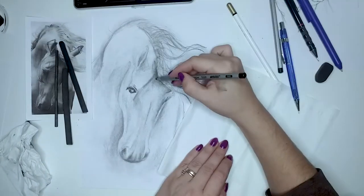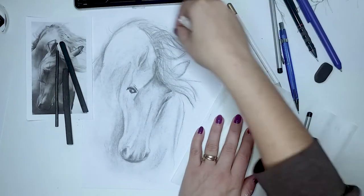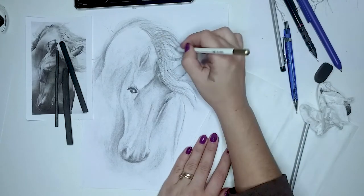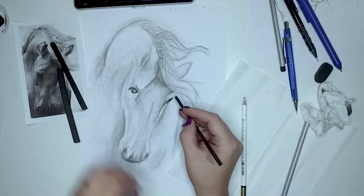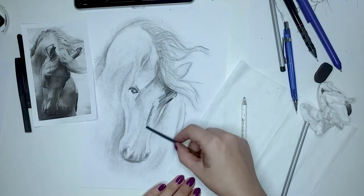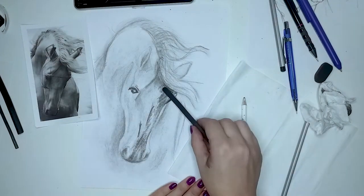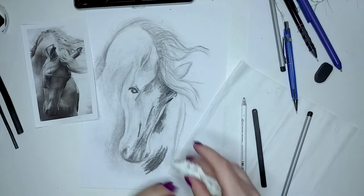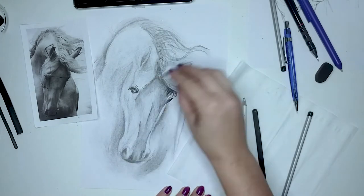For this drawing, I am using very basic materials, and I advise you if possible to pay more attention to this aspect, as the materials you are using can make a really big difference in the final piece. I have used an HB mechanical pencil for sketching, and a willow charcoal stick for shading, which I will talk about in just a moment. You will also see me using a regular eraser and a pencil eraser for the highlights.